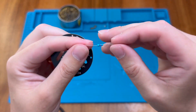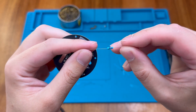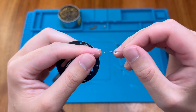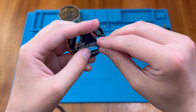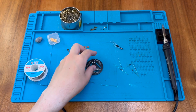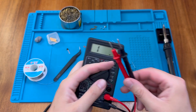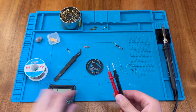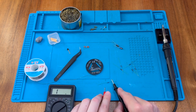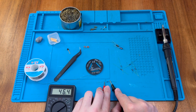This is our 47k resistor — yellow, purple, black and red, so 470 with two zeros. There's a brown tolerance band, so that one just goes here. As the instructions say, we can use a multimeter to double check. On the 200k range, the reading is 46.4k, so that's perfectly fine.